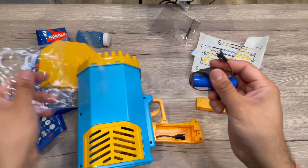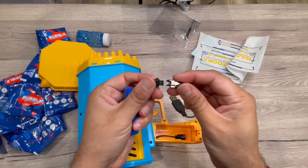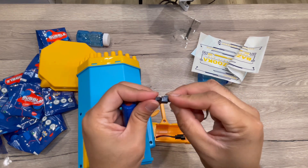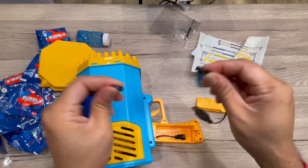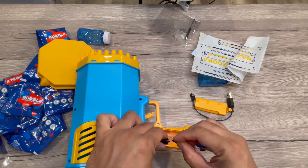You can charge it and then put it in here so you can use it easily. You can connect it this way and then use this USB to charge the battery. Once charged, you can just take it out and put it in the bubble machine gun and use it.